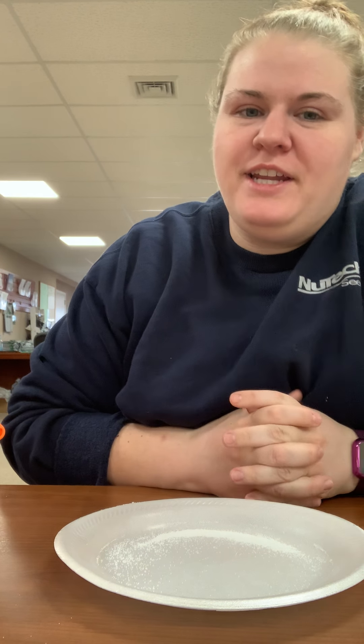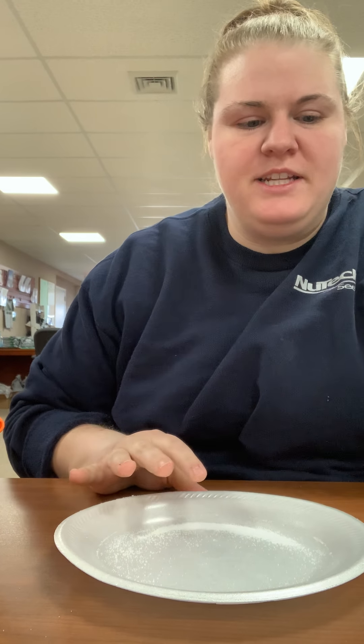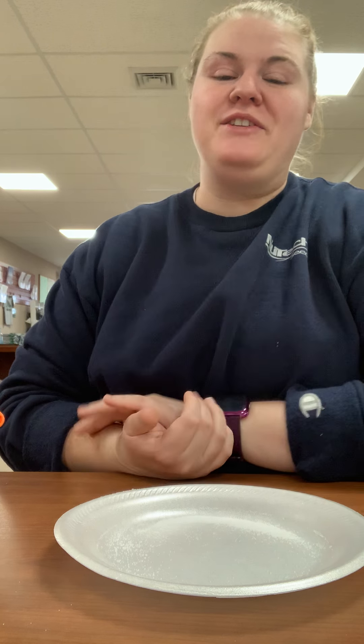Hi guys, Megan here with Marshall County Extension. I am here today to talk to you guys a little bit about static electricity.